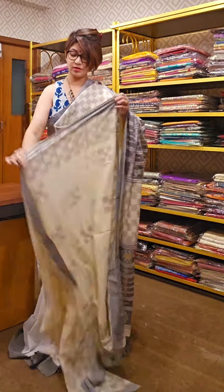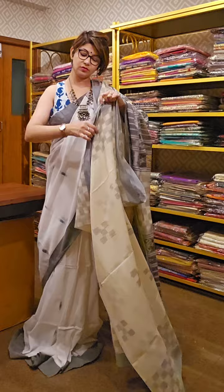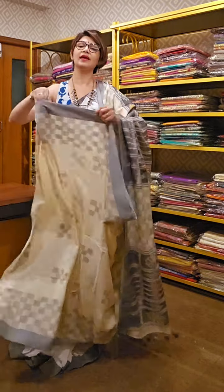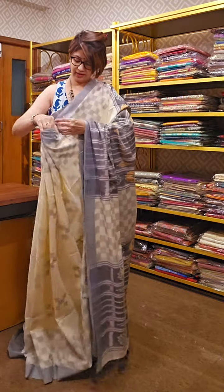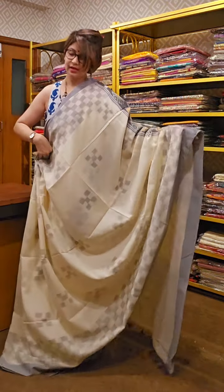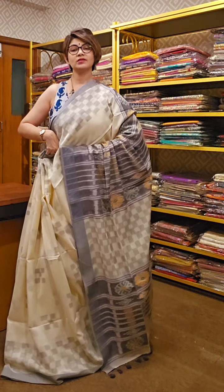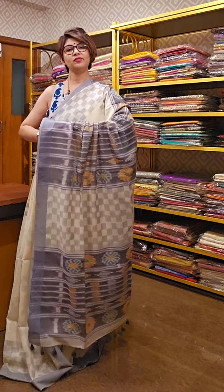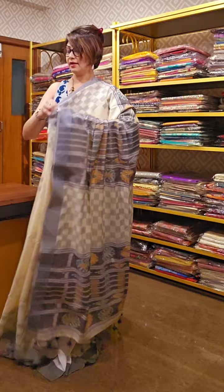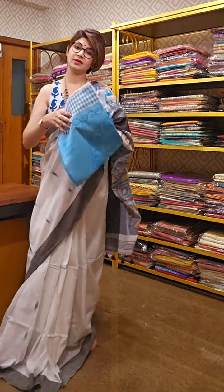Each saree's design is different. Once I open the saree, you can see the full look of it. If you like any one of the sarees from this video, don't forget to take a screenshot and send it to us — it will help you and us as well. Price on request. Once you send the screenshot, WhatsApp number is 9831575641. We will tell you the availability and the price regarding the saree.